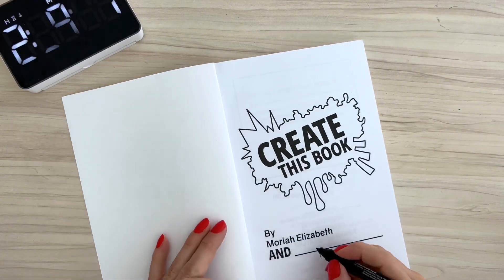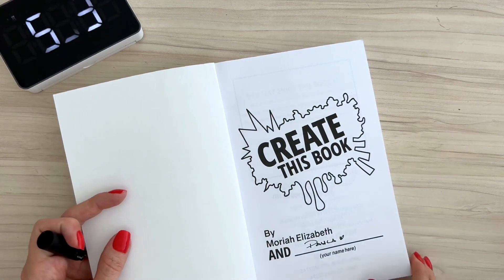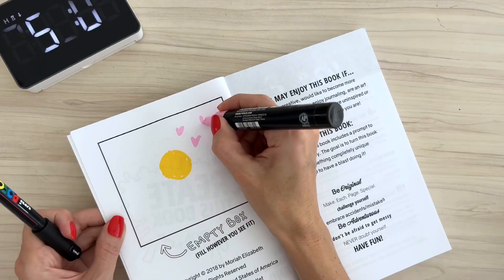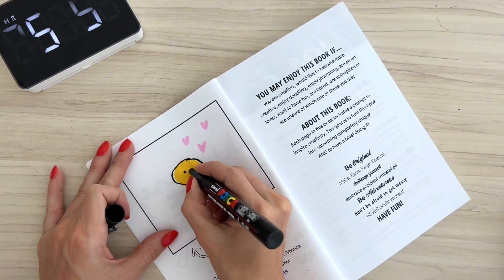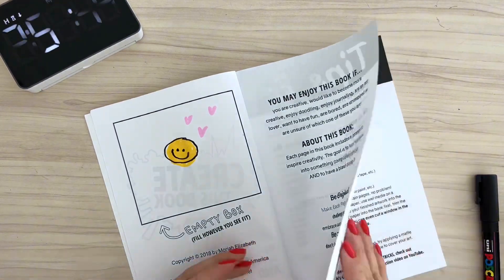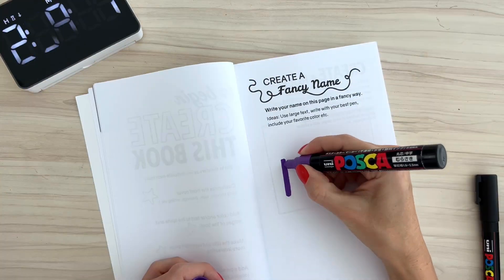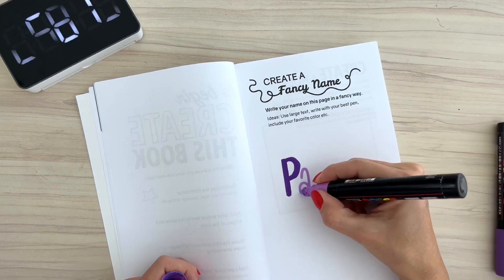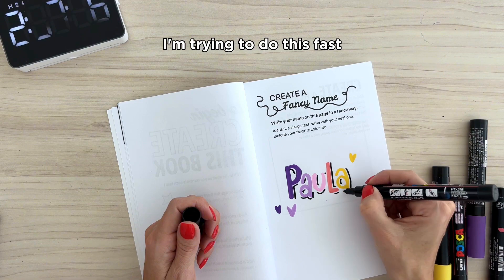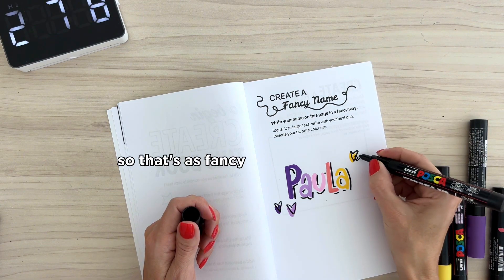So, Create This Book by Mariah Elizabeth and me, Paula. Then of course you have the pages where she gives you tips and tricks on how to use it, how to paint with it, but I've watched so many Mariah Elizabeth videos that I know this part already. For the empty box, I just did a little happy face. First prompt: create a fancy name, write your name in a fancy way. I just did my letters and colors and gave it a little edge. I'm trying to do this fast because of the time constraint, so that's as fancy as we're gonna get today.